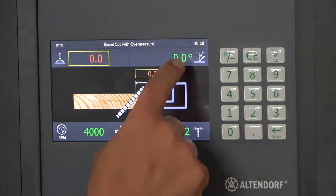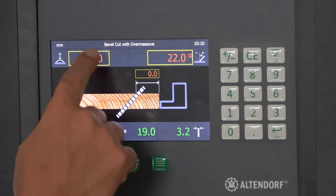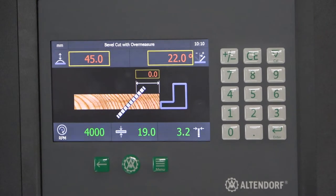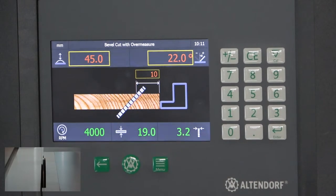I have the possibility to enter a miter angle directly here — again my 22 degrees. I can control the height from here, so I enter 45 millimeters, and this is my over measure. When I cut the strip first parallel with 20 millimeters more than the finished size, I can enter 10 millimeters here, and each side — left side from the rip fence, right side to the saw blade — will be cut by 10 millimeters. So left side 10 millimeters, right side 10 millimeters, and at the end I have a part with two miters exactly at the measure I want.